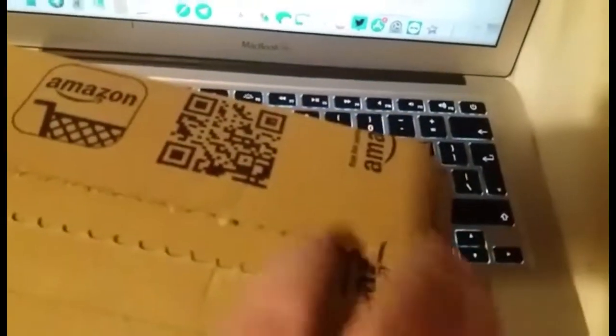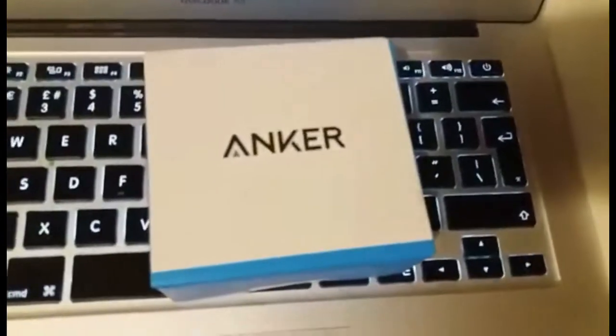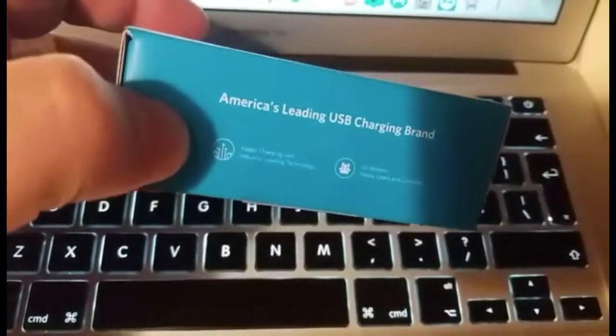I just wanted to do a quick small unboxing and then we'll do a full-on review coming soon. The box itself isn't the best packaging by Amazon this time, but it can actually open up from the side here. Basically it is Anker, which is according to them America's leading USB charging brand.